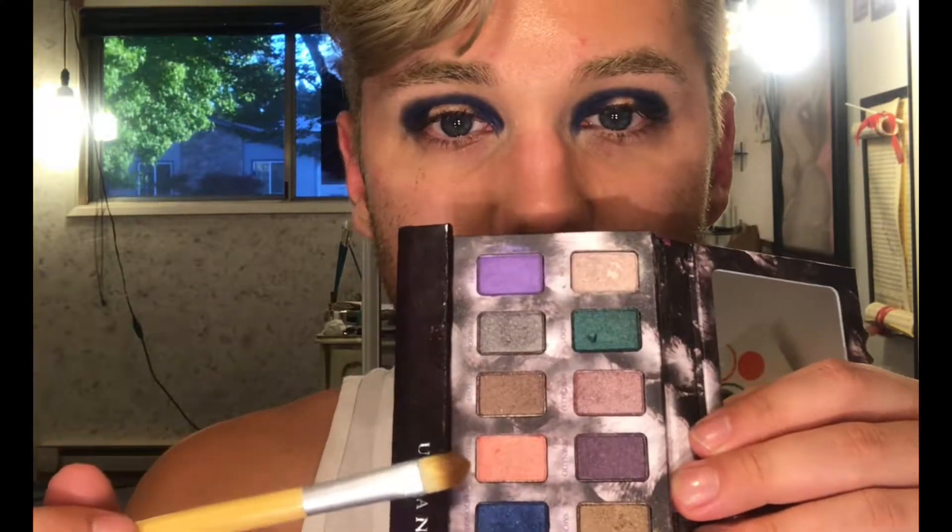Let's go in with Free Love, which is this peachy sort of color here. A little bit of Fix Plus — this one is super running out. Spritz your brush once it has the shadow on it.